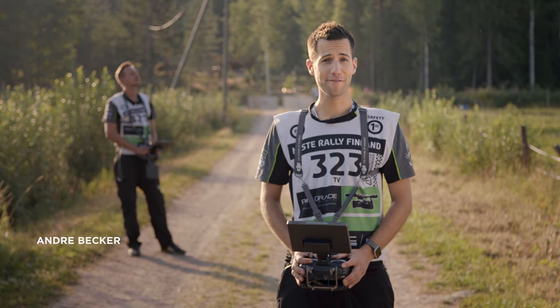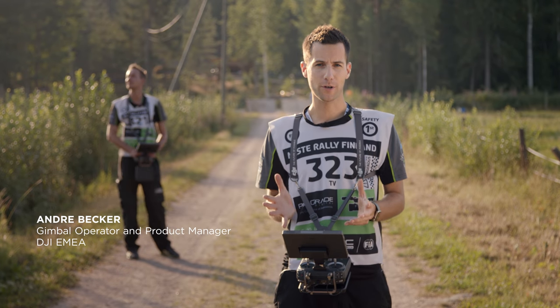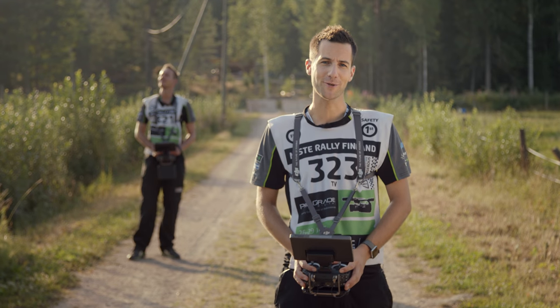Welcome to the third episode of DJI Film School. While the pilot is flying the drone, the gimbal operator takes care of the camera movement and camera control. Let me show you how to set up and operate the gimbal on the Inspire 2.